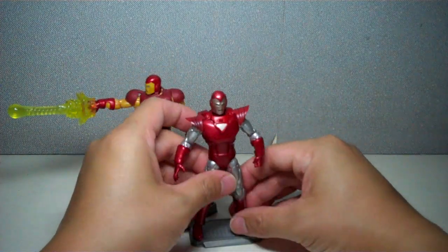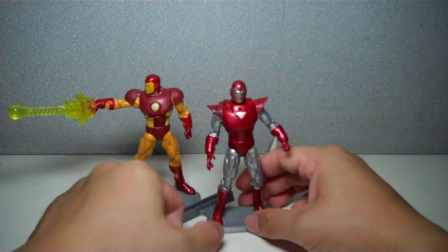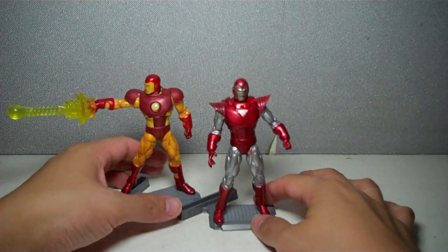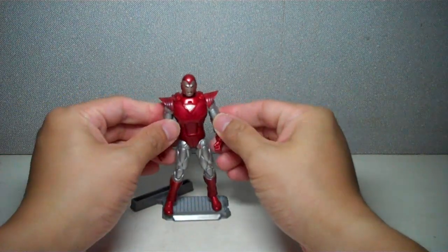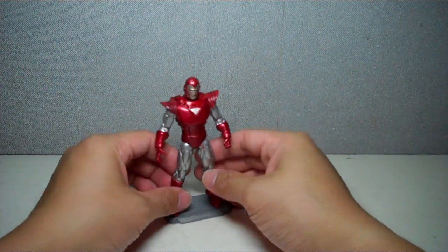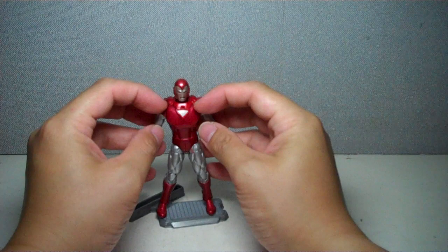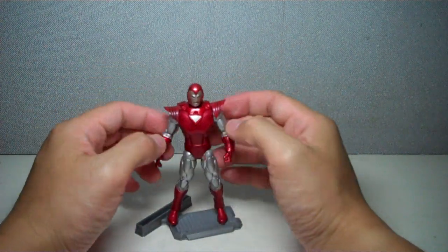But other than that, the chest, torso, everything — articulation down to articulation — is the same for this figure and this figure. Paint scheme: it's a metallic silver with metallic red. These pieces are not painted in metallic red; they're just molded in glossy red.